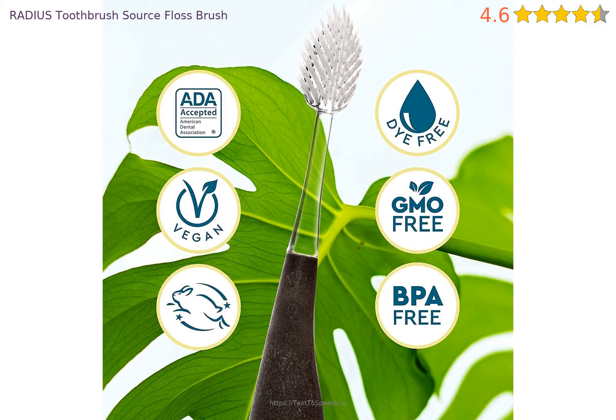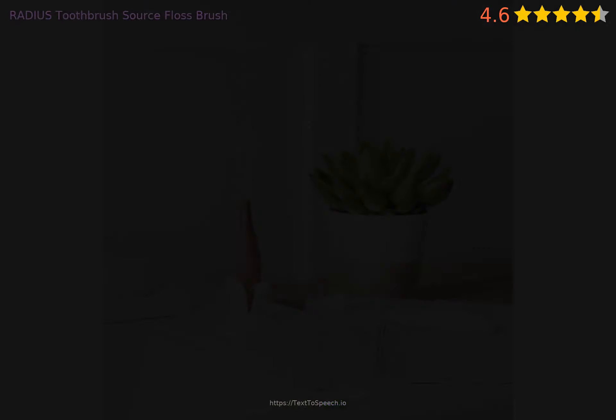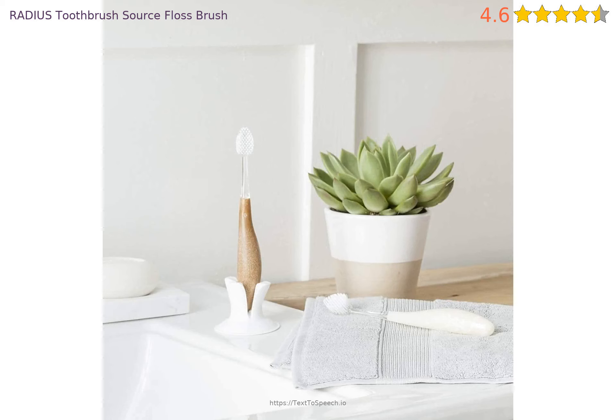The makers of this brush promote it as green because the handle is made of recycled natural fibers and is reusable and thus doesn't add to landfills. This is silly marketing. That's it.